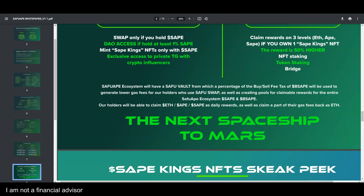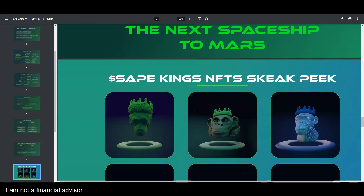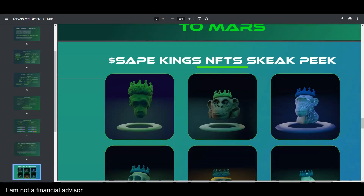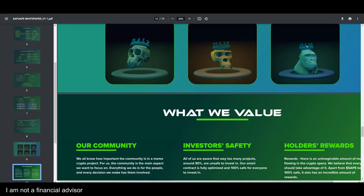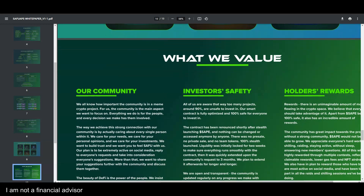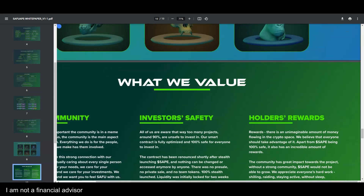The Safu Vault will use a percentage of the buy and sell fee tax of the rewards token to generate low gas fees for holders using the Safu Swap, and to create a pool for claimable rewards across the entire ecosystem. The Safe Kings NFTs are available to mint only with Safu — here's a sneak preview, not out yet but coming in the future. The value is the community, safety, and holder rewards.